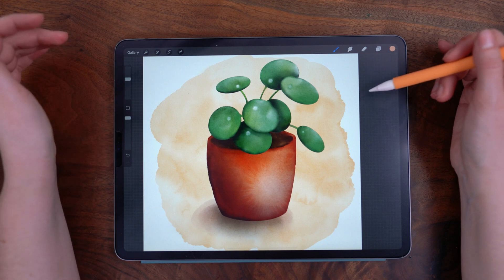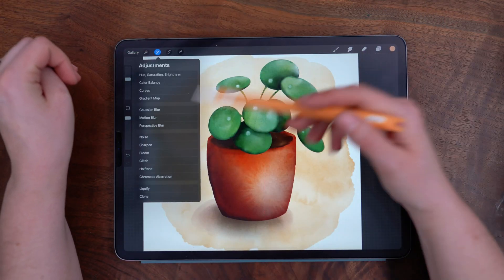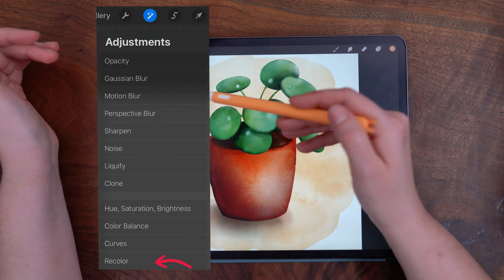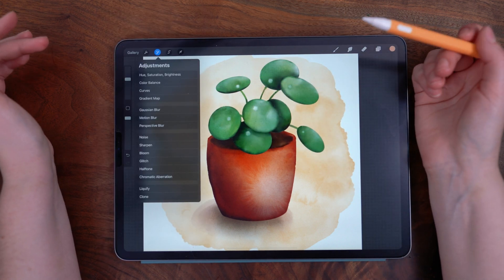Today I'm going to show you how you can access the recolor function in Procreate 5X. When 5X was released last month, the main overhaul was with the adjustments menu, and there used to be this recolor option, which was replaced with gradient map, which doesn't do the same thing.